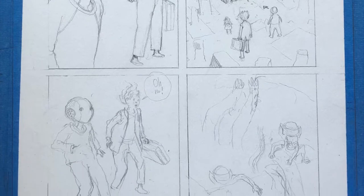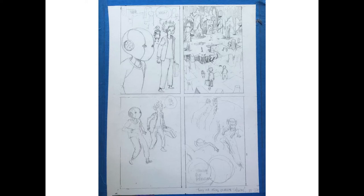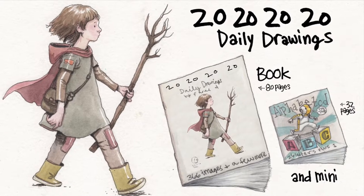Here are the rough pencils for the next page — I went ahead and did them yesterday just because I had some time. It's pretty sleepy but I sleepily did that, and here at the end of the video I'm going to talk about my 2020 daily drawings book again.